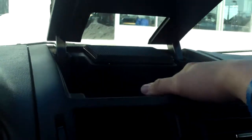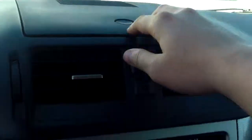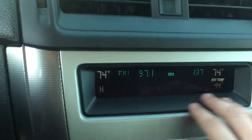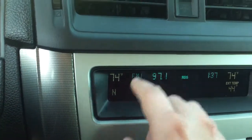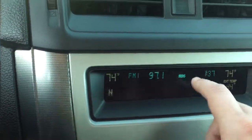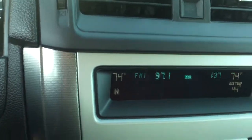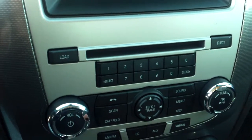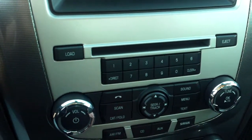I'll go ahead and hop in. A couple things I wanted to point out in here — in your center console, you do have some storage right up here. On your way down, you'll see right here is your information center. You have all kinds of information there: external temperature, direction, what radio station you're listening to, what time it is. Below that you have your radio controls. Everything's pretty straightforward — you've got your presets right there at your fingertips.